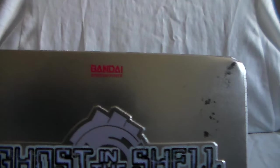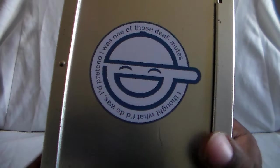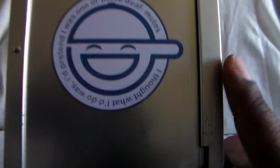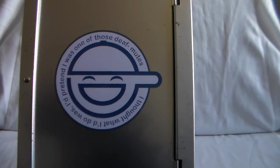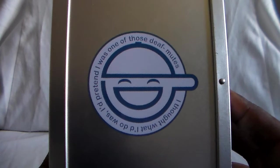Now this one is kind of beat up, but I found it used. There's the Bandai logo, which makes this highly out of print. And here is the infamous — at least from Season 1 — the Laughing Man symbol. It says 'I thought what I'd do was I'd pretend I was one of those deaf mutes.' It kind of goes around the head and it looks like the head's wearing like a cap. The Laughing Man was a pretty big arc for Season 1.